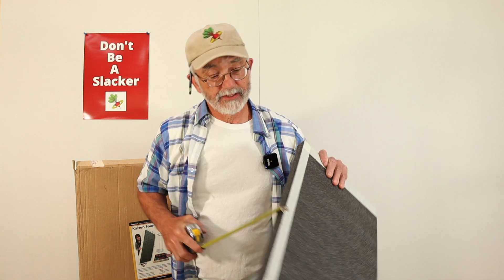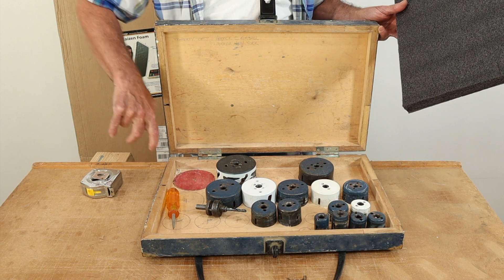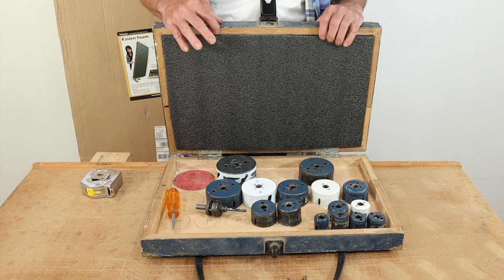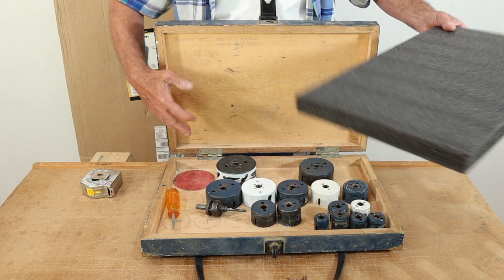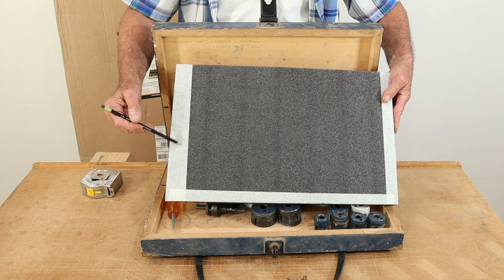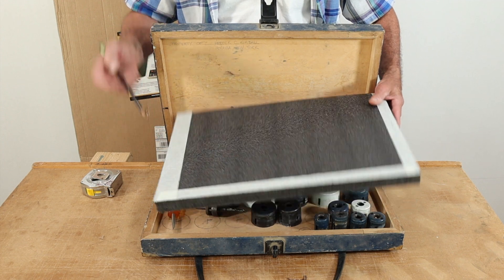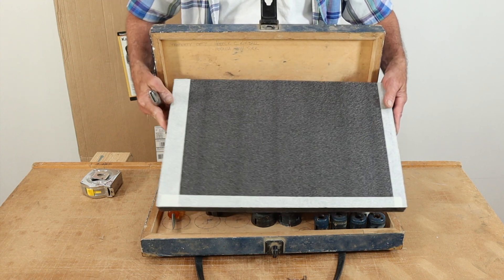Now back to our regularly scheduled program. I cut out a piece of Kaizen foam to fit in this box. This foam is inch and a quarter. My interior space here is one inch on each side — two inches total — and this foam is an inch and a quarter, so it's going to fit in here and stick up a quarter of an inch approximately. Here you can see masking tape, which I put on there so I could write my cut line on it. I put the two-inch masking tape on there, used my square, and cut the Kaizen foam with my Stanley 10-499 — the old style, not the new one. I've got a video on that.